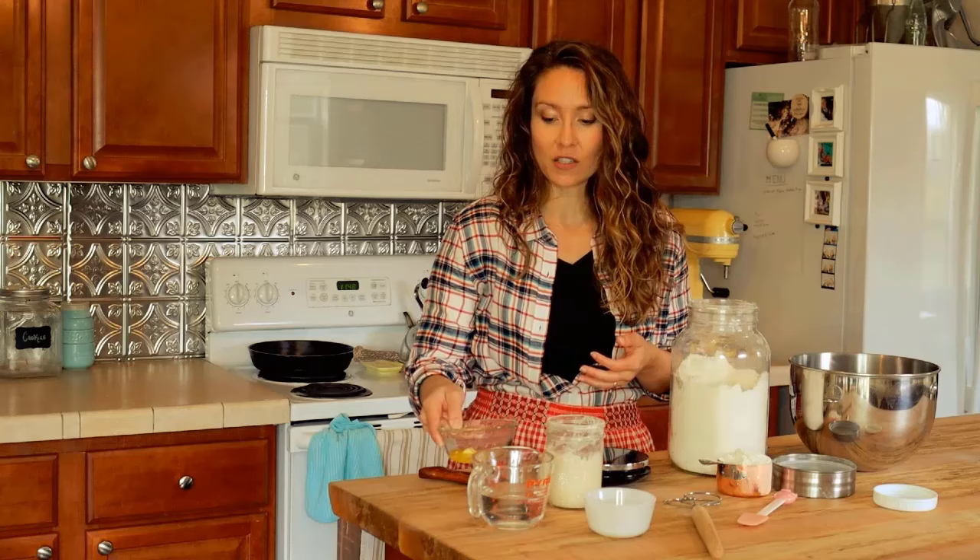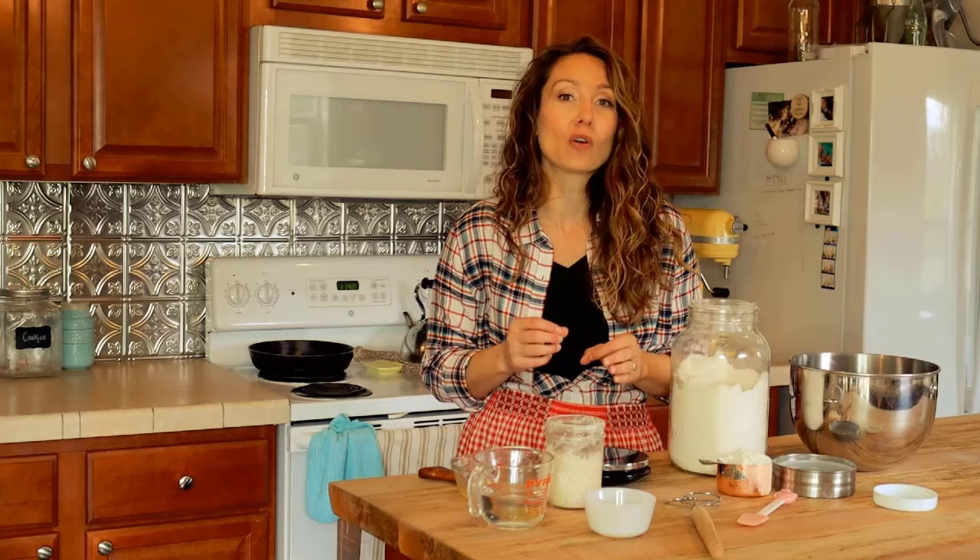Welcome to this video where I'm going to share how to make a very simple six-ingredient sandwich bread that uses homemade yeast, also known as sourdough. You don't need any milk or eggs, and one of the six ingredients is water. Besides a little bit of sugar, which you can omit, salt, flour, water, and a little bit of butter — though you can use any fat source you want, like ghee, lard, melted coconut oil, or avocado oil.